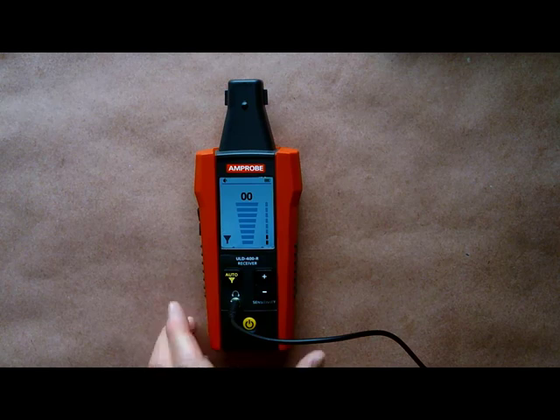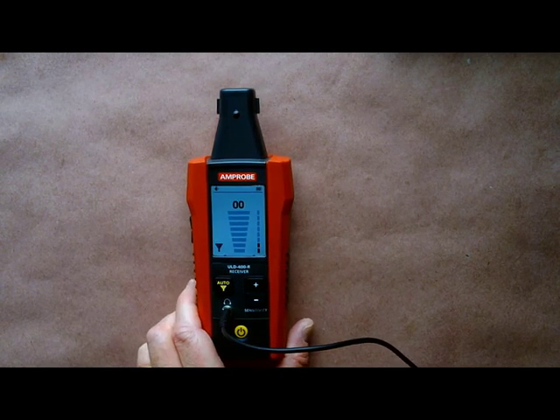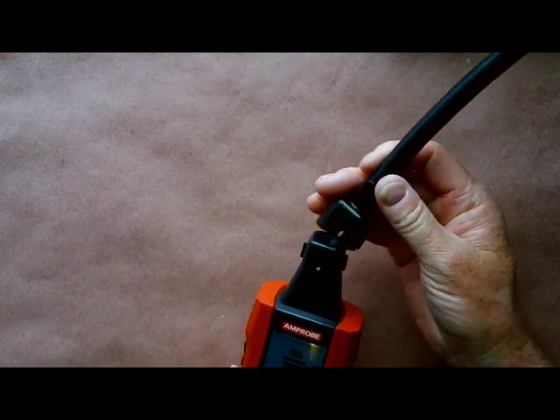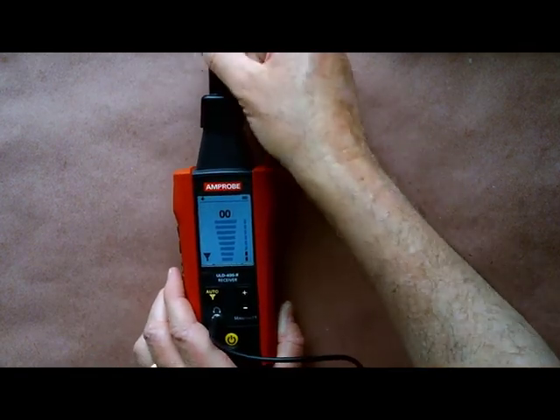If the unit is too large to get into the area to make the detection, the unit is also supplied with an extension tube that fits on the end and will allow you to get closer to the source of your leak.